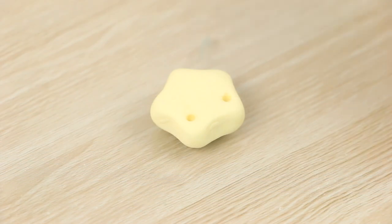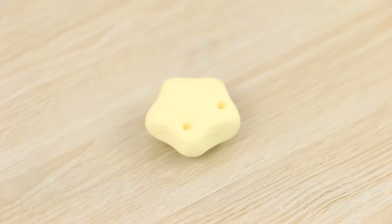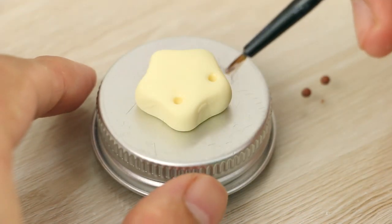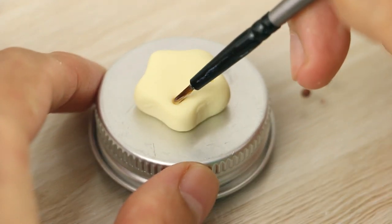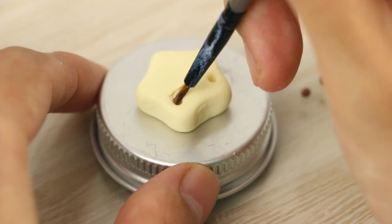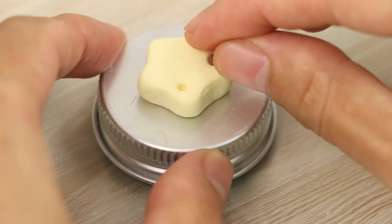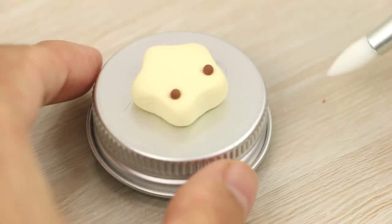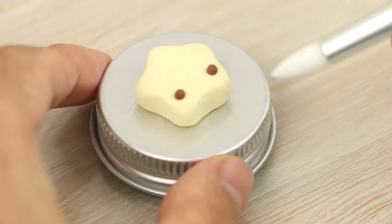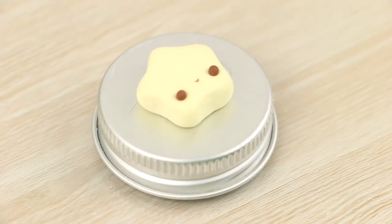If you're finding that you place the faces on crooked, a good way to practice is to bake a little clay template with some eye holes already poked in the size that you want. Then just dab on a tiny bit of liquid clay into the holes and where the mouth goes, and keep practicing getting the hang of rolling the right size eyes and how and where to place the mouth and cheeks. Keep doing this until you feel comfortable to work on your real charms.